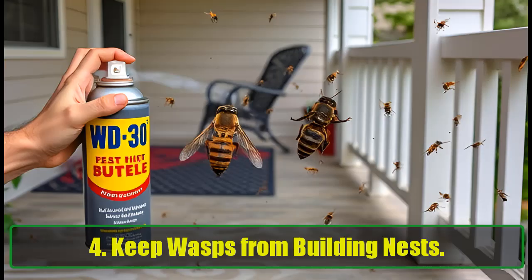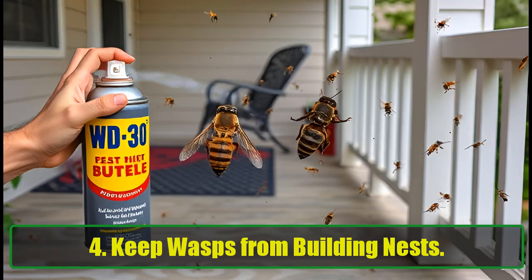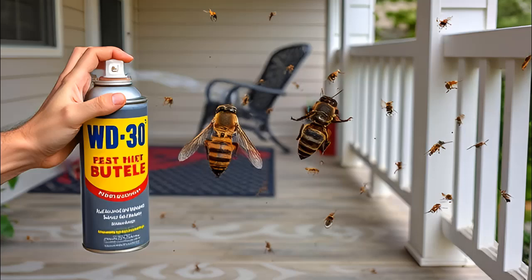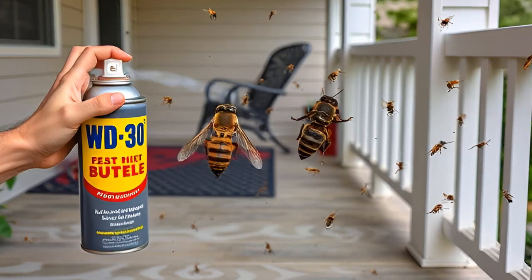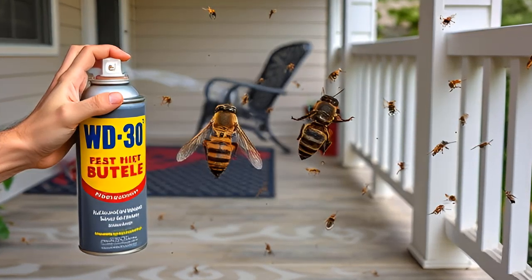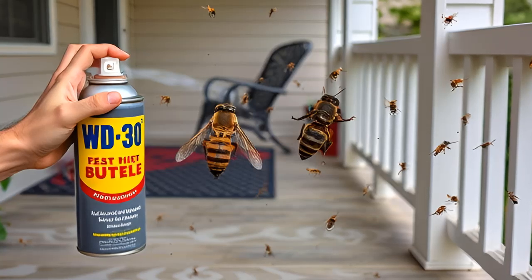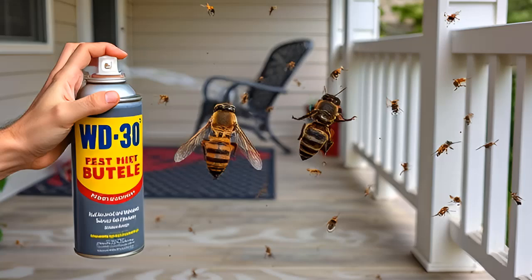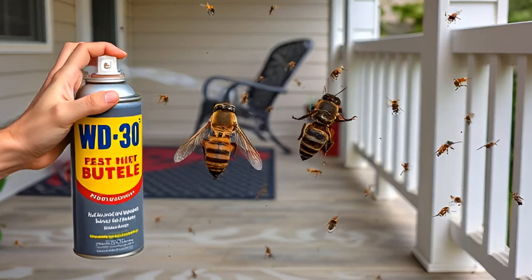4. Keep Wasps from Building Nests. Nobody likes wasps hanging around their home. Spray WD-40 in areas where wasps like to build their nests, such as your porch or shed. The slick surface will deter them, and as a bonus, it also works to keep spiders and other insects out of your space.